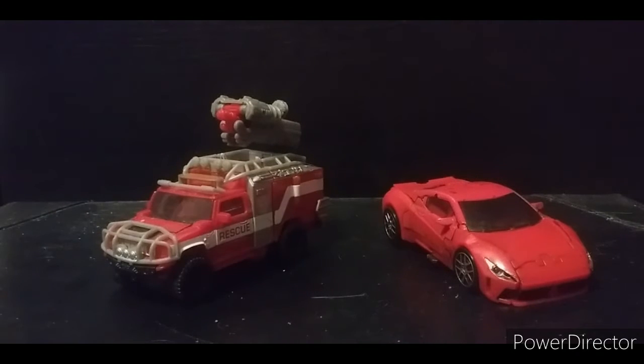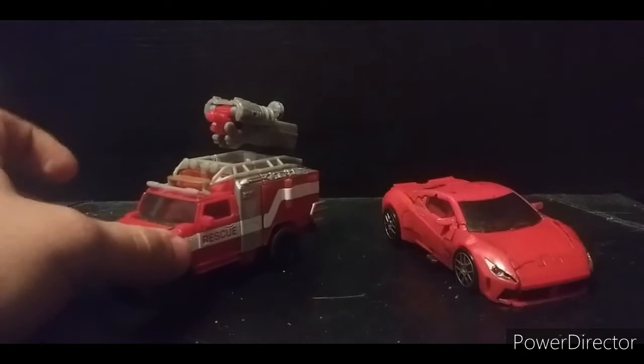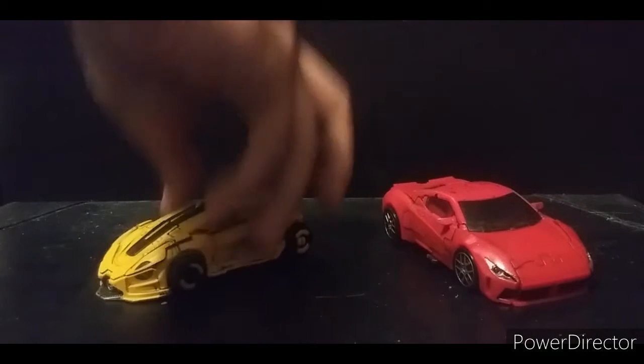Here he is with the official Dark of the Moon Ratchet — this is the red repaint that kind of looks like Red Alert.